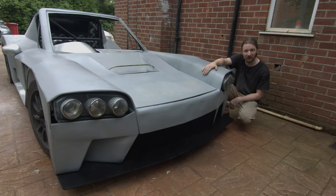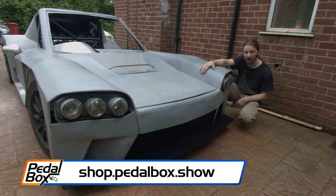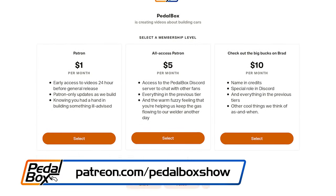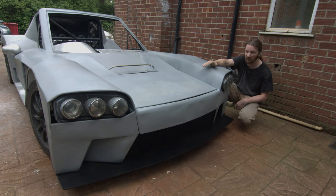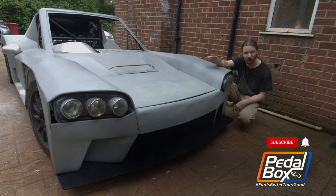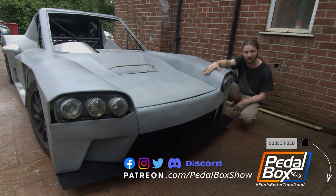And with that, another episode of PedalBox draws to a close. It's been another busy weekend here at headquarters. Now that we've got the car back on the ground with the grille in and the bonnet reshaped, it's looking better than ever — pretty successful, I reckon. If you want to support us in our lunacy, you can jump on shop.pedalbox.show to buy merch, or go to patreon.com/pedalboxshow to set up a recurring monthly support — anything over a dollar a month. All the money does go into this. Don't forget to like, share, and subscribe, ring the bell for notifications, and we'll see you next time.